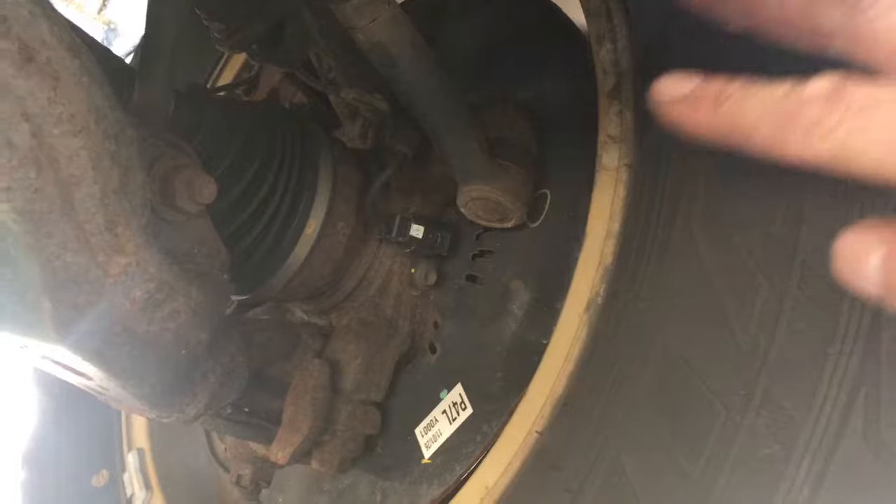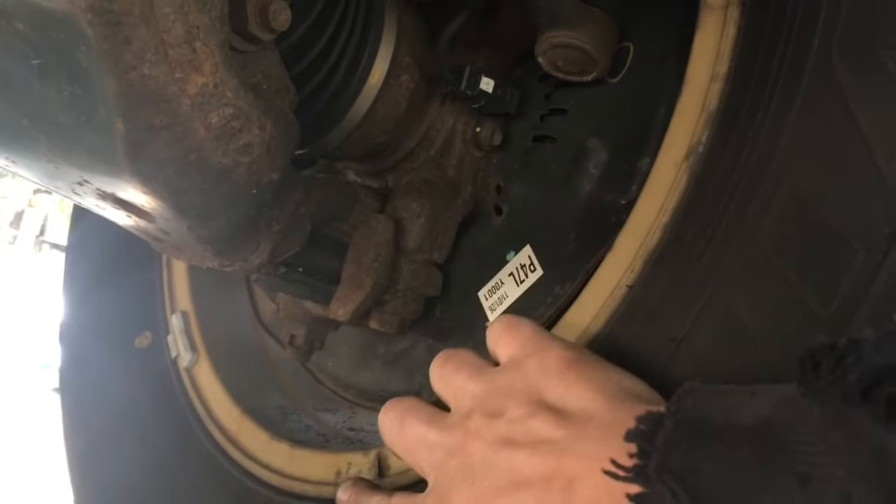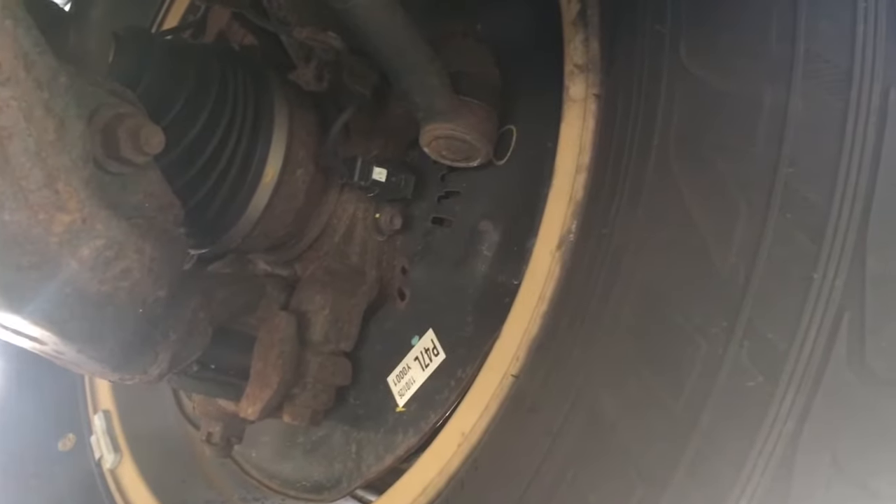Down here on the backside of the wheel you basically put the pry bar right in between the knuckle and the wheel, or the ball joint and the wheel, and if you do that and pry, it'll pop the wheel right off without any stress.